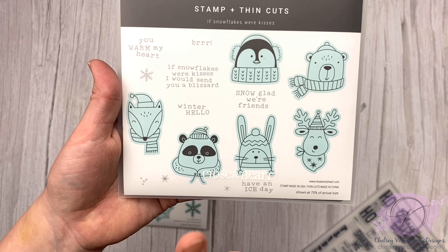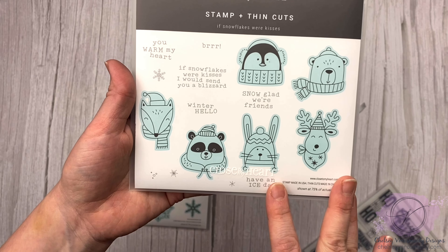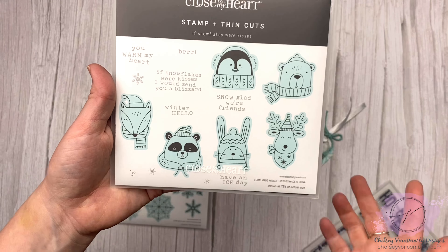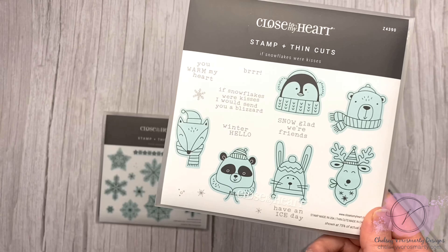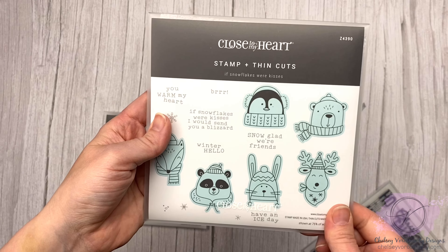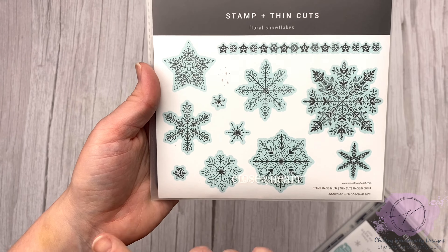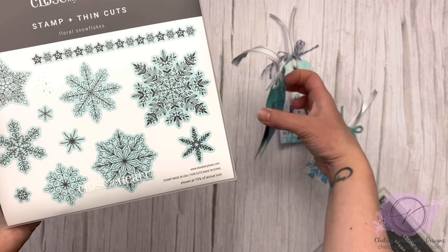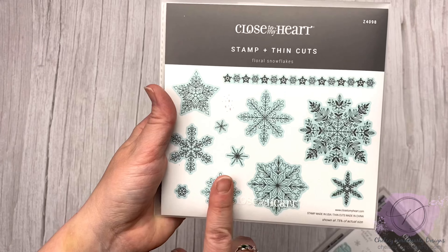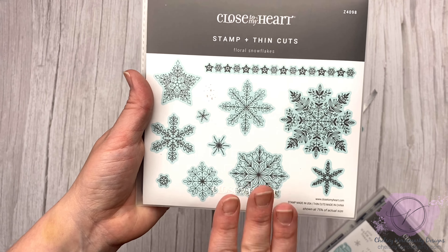There are going to be pictures of cards and artwork that I no longer have going up on my Instagram and Facebook page all this month — more artwork than what I've shown here because I only have the photos of it. These little guys are so cute and I love having the thin cuts for them to just cut them out. And then Floral Snowflakes — I love this set. Super delicate, gorgeous snowflakes. I do have some really nice cards that I'm going to be posting on Instagram that show these in more detail.